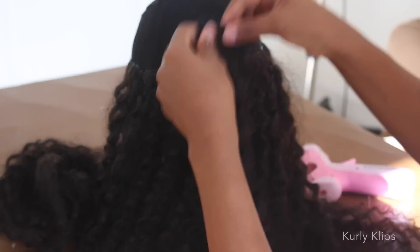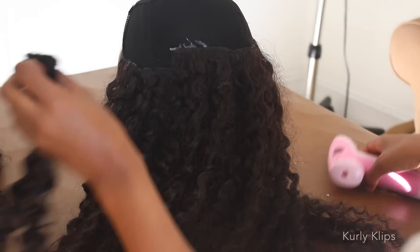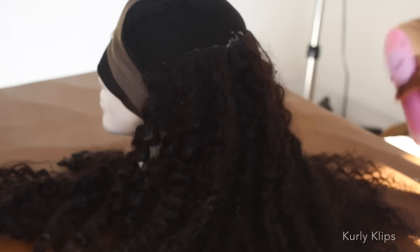I totally know you're feeling my blue curlformers right now — so sexy. But this is what I have to do to get my hair to blend with my spirals collection. You know the drill.